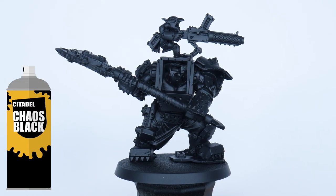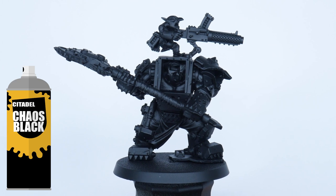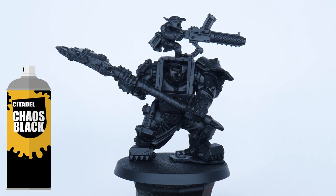For this Warboss I chose to use the Chaos Black Spray Undercoat, as we're going to be painting the Warboss in the colours of the Goth Clan, which is mainly black.